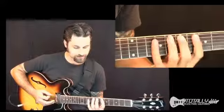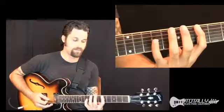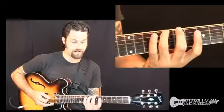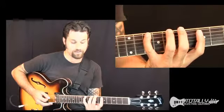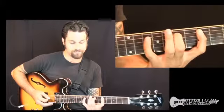So you can do something like this. I'm playing 5th fret, 6th string, and then C on the 8th fret, D on the 10th fret. And then I switch strings to the next one — 5th fret, 7th fret.